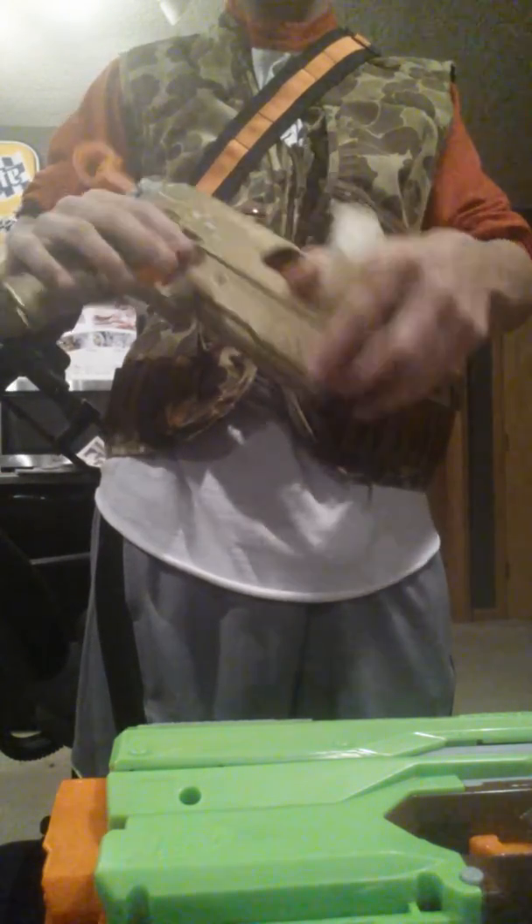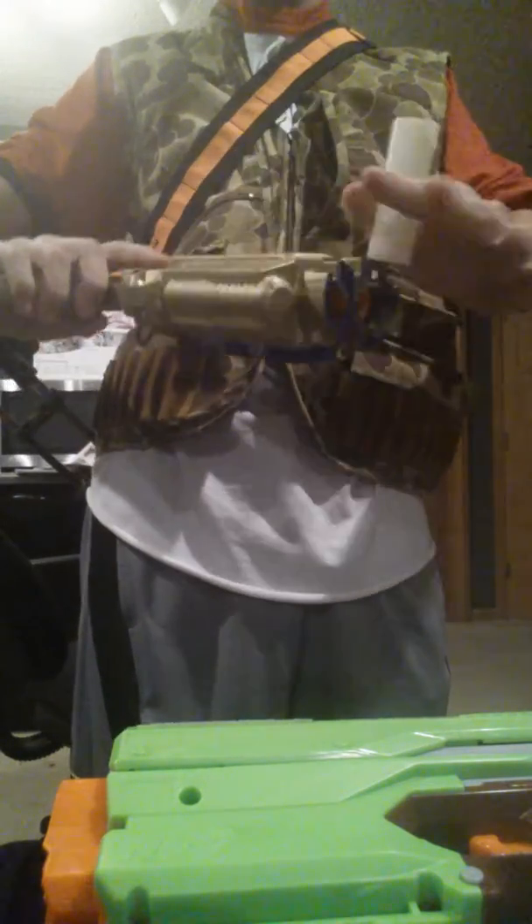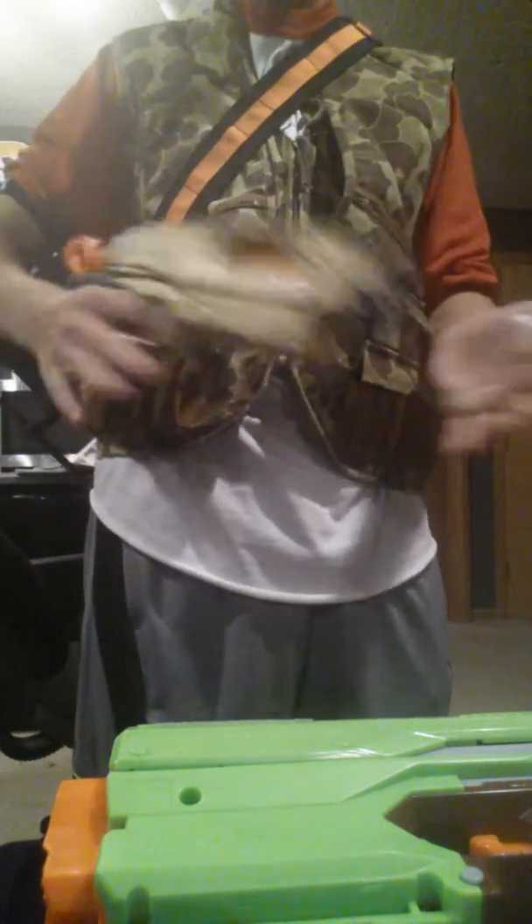So that when I prime it I can hold it right there, pull it back, slide that back, load in the dart, slam it shut, and be able to fire all over again. So I'm going to get that done.